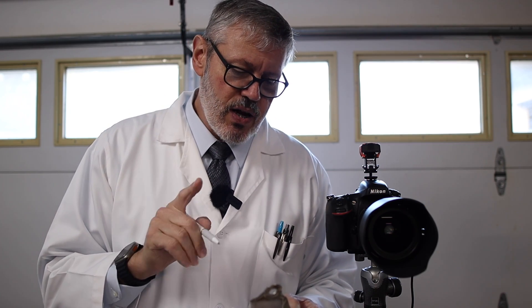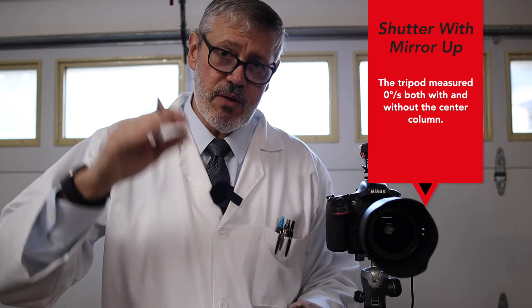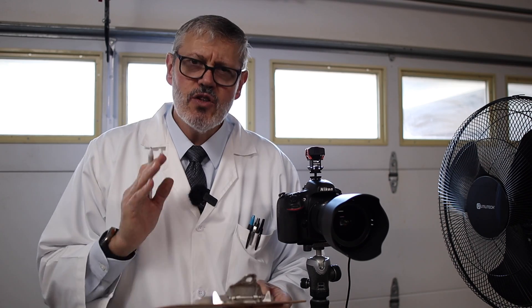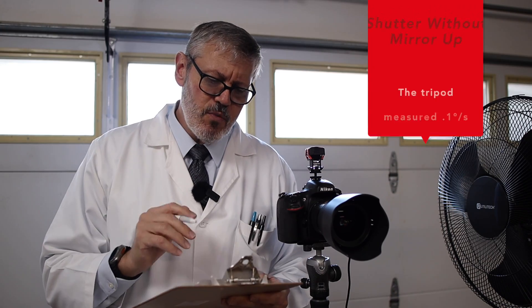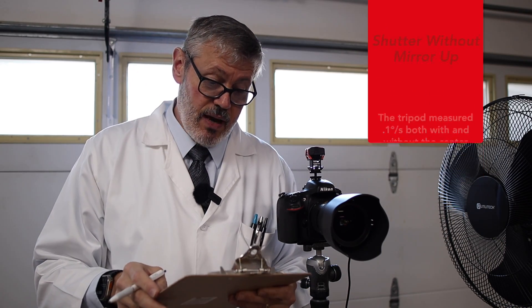The shutter fire with mirror up was zero on both configurations. I was expecting some pickup from the shutter, but the vibration sensor couldn't detect anything — which is really good. That is a main reason to use a cable release. Firing the shutter without mirror up showed 0.1 degrees per second movement on both — small, but there's movement. Another good reason to use a cable release.